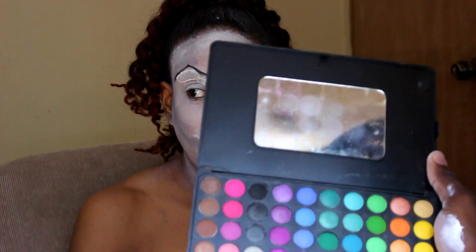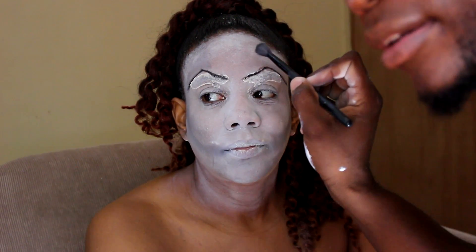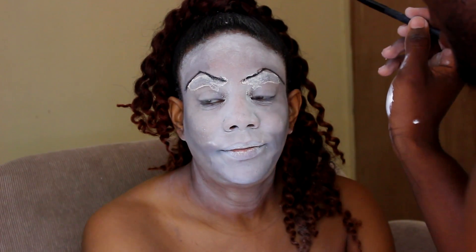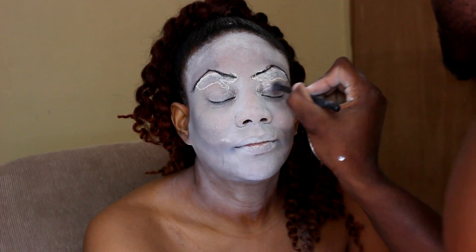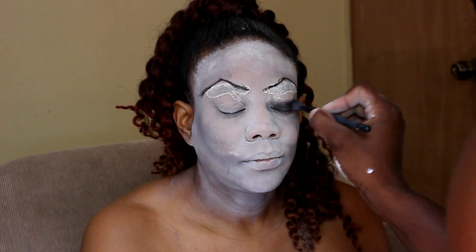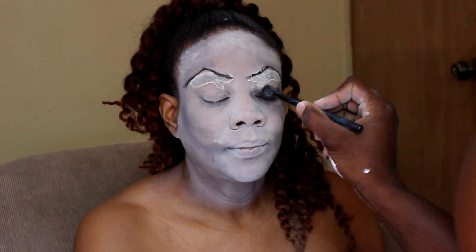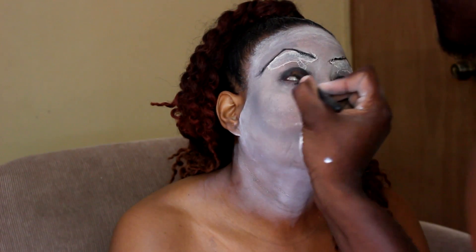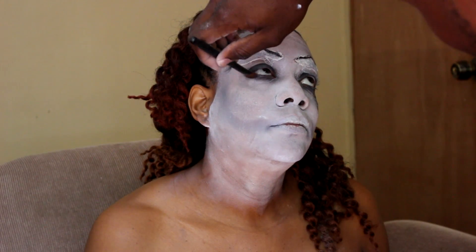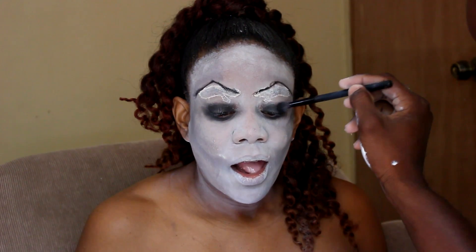I'm going to add the eye shadows. I'm going to start with the bottom layer of the eye. Close your eyes. Now let's do the top layer. It's two pieces.